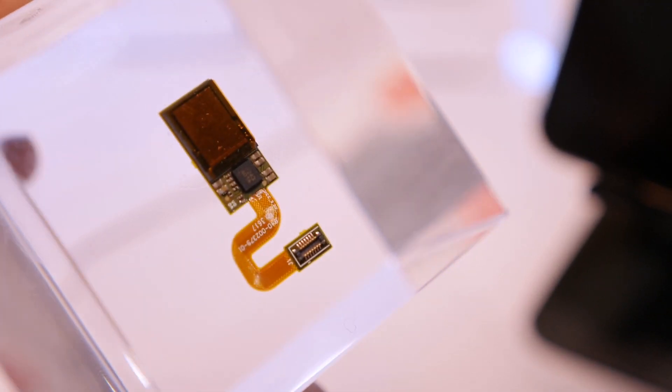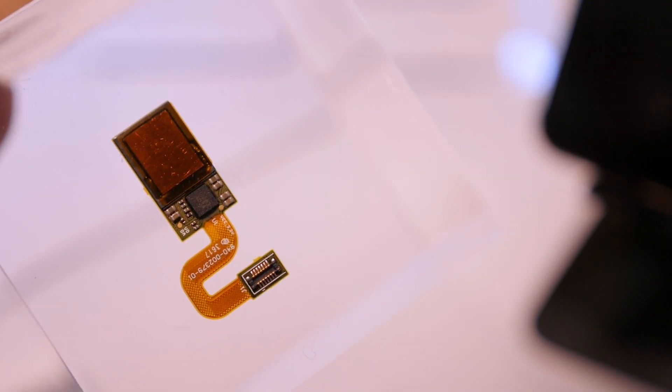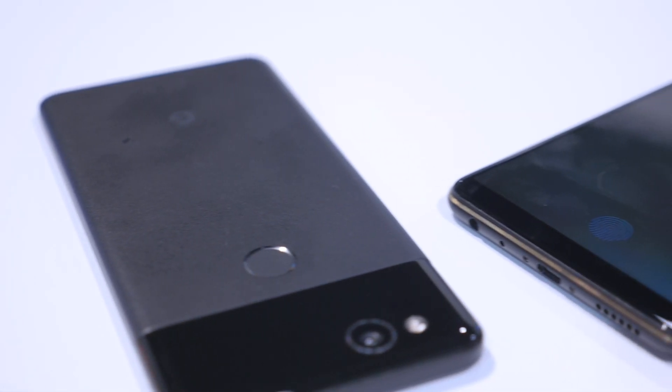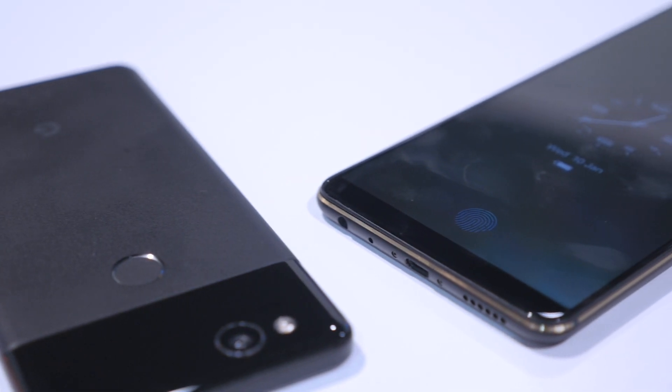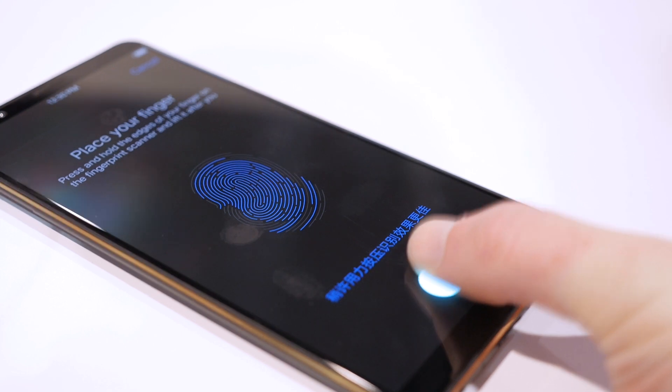With these new sensors from Synaptics already rolling off production lines, I expect we'll see quite a few new flagship smartphones announced this year with this new tech. The sensors themselves will be invisible to consumers, but their effect on smartphone design will have a lasting impact for years to come.